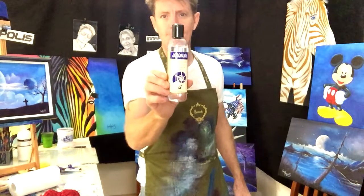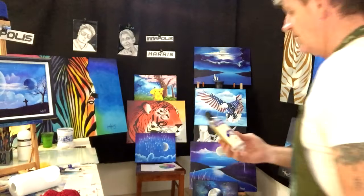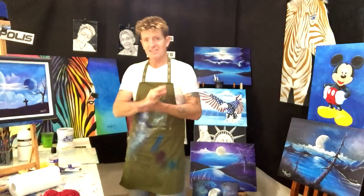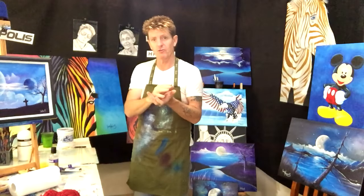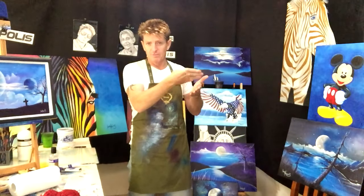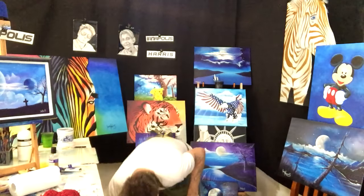Back to the retarder - I'll just show it to you. A lot of people ask if I have a bottle I can send them. I'm based in Australia and we call it retarder medium. It retards the drying time of the paint. You put it with your acrylic paint, whether that's structured or flowing, and it slows the drying time down. If you're going to paint a sky or water - anything that needs blending - put the retarder into the paint before you put it on the canvas.